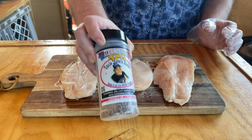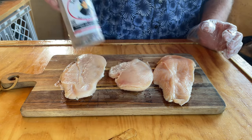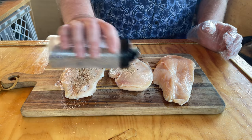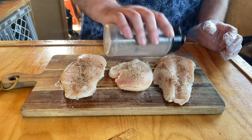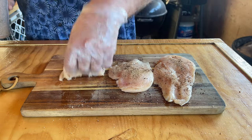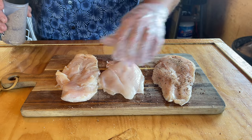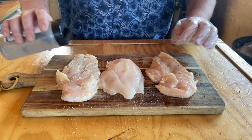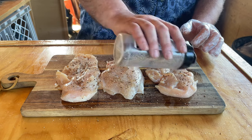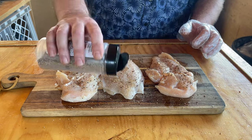I'm going with a real simple rub, some Uncle Steve's SP&G. You do what you like — give them a good coat, but you don't want too much because you don't want to overpower them. Whatever rub or shake you use can overpower the taste. You really want to get the taste of that chicken. After all, that's what we're here for, right? That chicken.